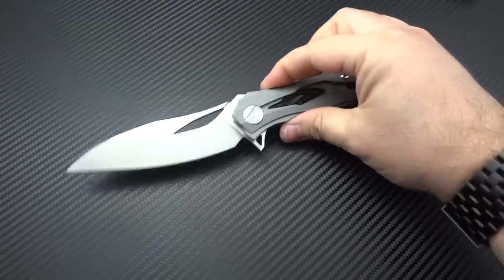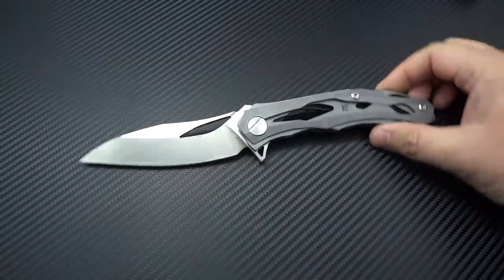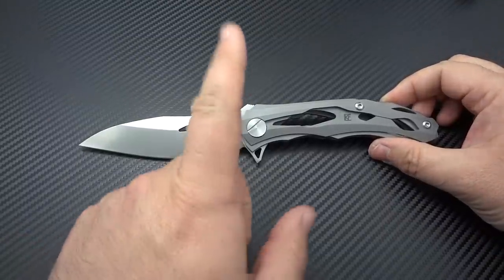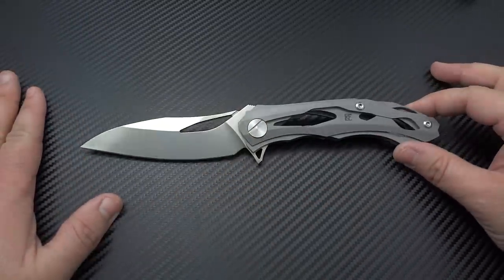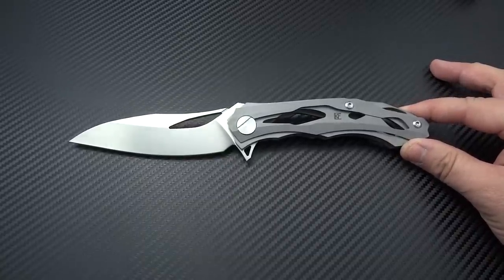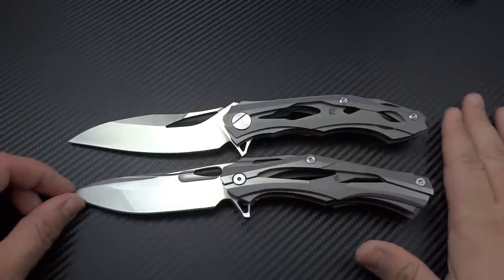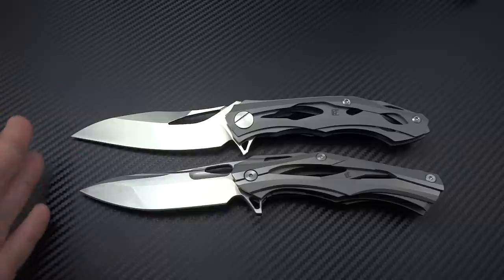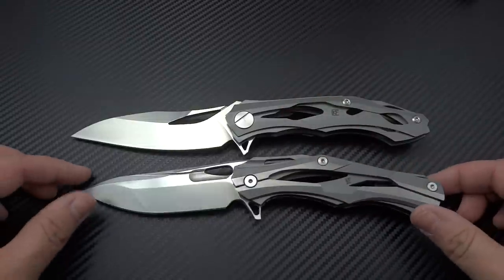What you're getting here is a blade length of 4.375 inches, which makes it just a little bit larger than the original Decepticon, so the handle has to be longer as well. The overall length fully open is 9.625 inches — 245 millimeters — which is really, really big. Putting it next to the original butt to butt, you can see a good quarter inch longer on the Decepticon 2.